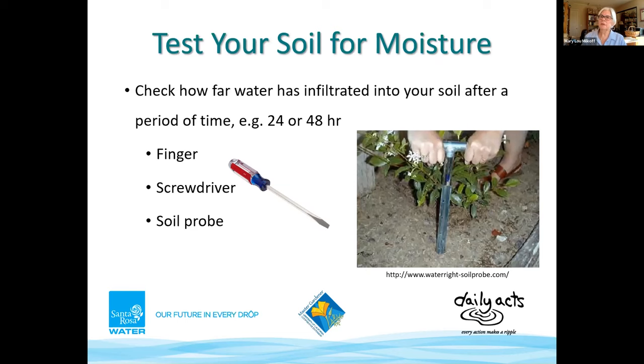Regardless of soil type, it's a good idea to find out whether water is getting to where you want it. After water has infiltrated, use your finger, a screwdriver, a soil probe, or a thin trowel — when soil moves from wet to dry, you can feel the change in consistency. To find out your soil texture, have a sample tested by a lab, or do the DIY Google soil ribbon test, or the Mason jar soil test.